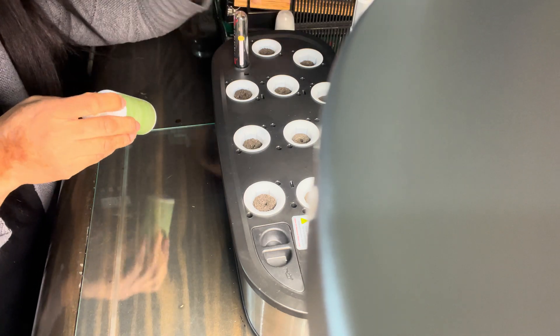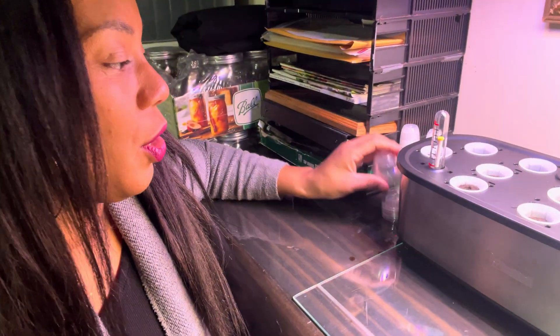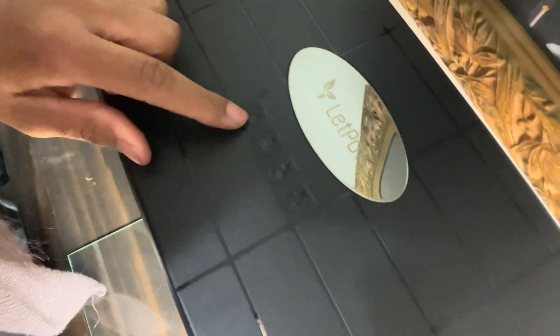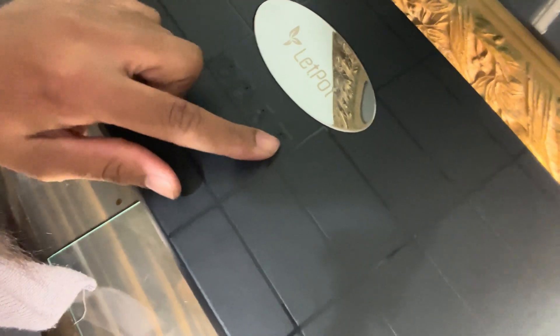Or just use any water-soluble fertilizer you have on hand. It also came with the domes — these are little humidity domes that will help get your seeds germinated quickly. You just pop these on, and once your seeds germinate, you're going to take these off. You do not want to keep these on because it can actually kill your little seedlings. Once your seedlings emerge, take the dome off — it's just to help hold in a little heat and get them going. The unit also has power, veggie, flower, and pump controls on Wi-Fi.